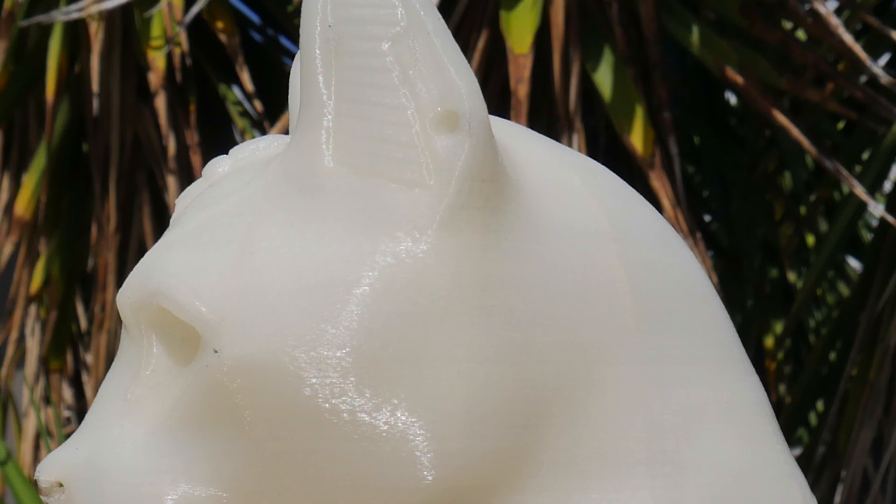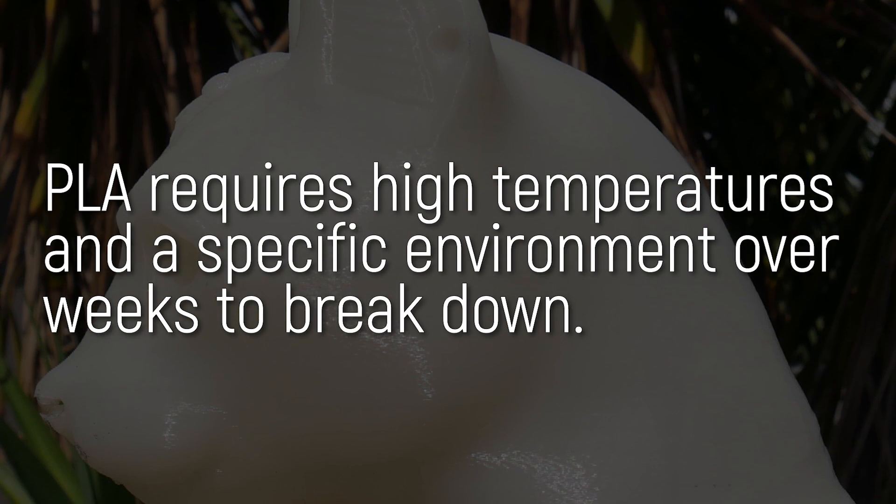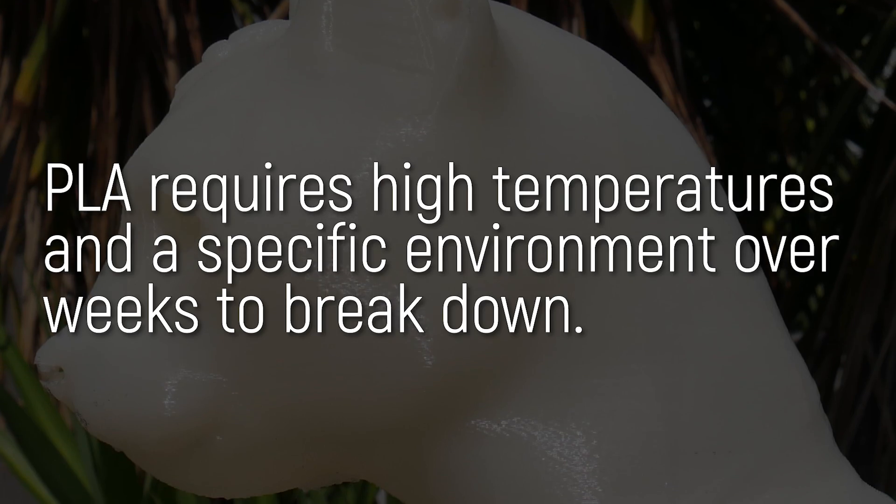Remember, polylactic acid will only break down when exposed to the right conditions for a long period of time. It won't do it just by sitting outdoors.